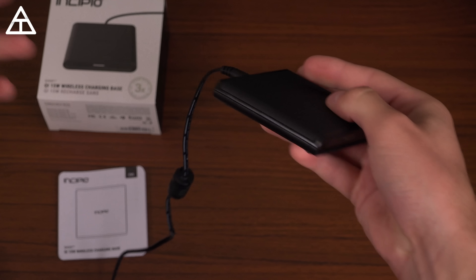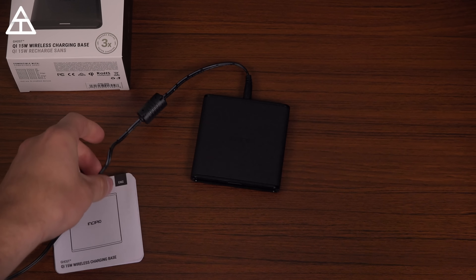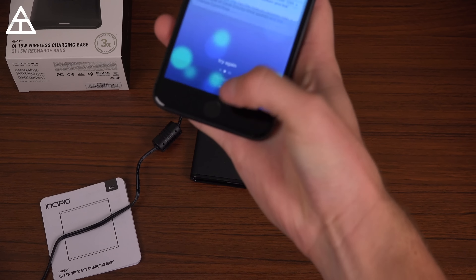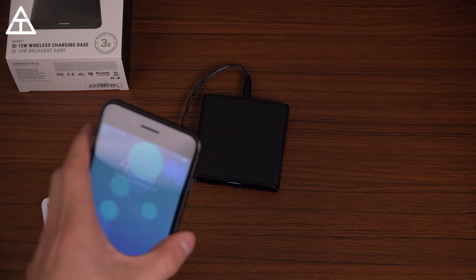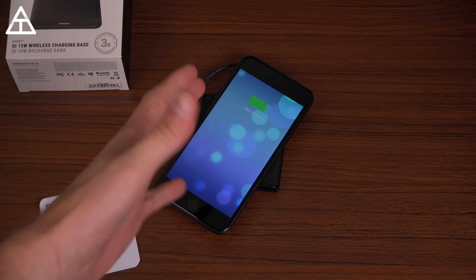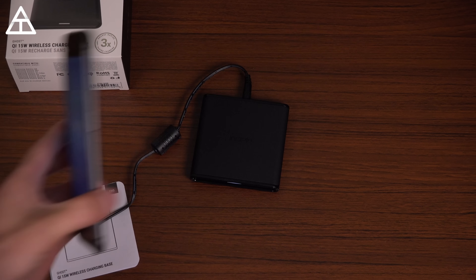Let's plug this in. The LED indicator doesn't light up right away — it only activates when you set a Qi-enabled phone on it. I'll set my iPhone 8 down and it is charging instantly. With the screen locked you can see 75% charged. Works great — all the ones I've mentioned have worked as they should.